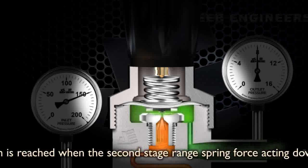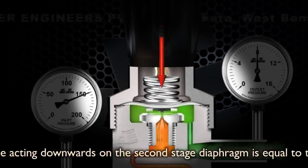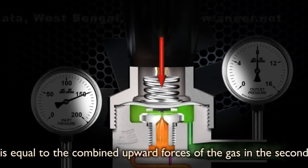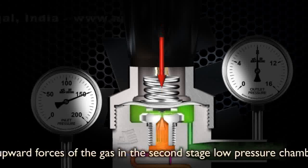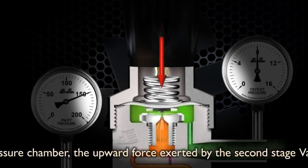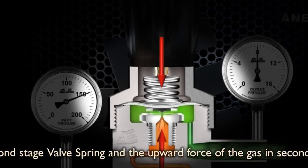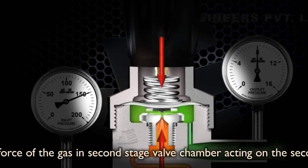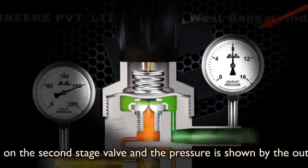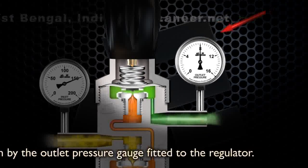An equilibrium is reached when the second stage range spring force acting downwards on the second stage diaphragm is equal to the combined upward forces of the gas in the second stage low pressure chamber, the upward force exerted by the second stage valve spring, and the upward force of the gas in the second stage valve chamber acting on the second stage valve. The pressure is shown by the outlet pressure gauge fitted to the regulator.